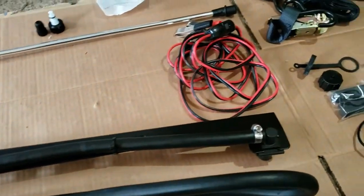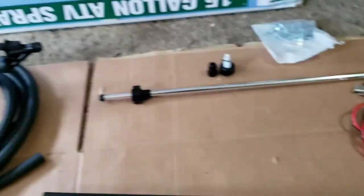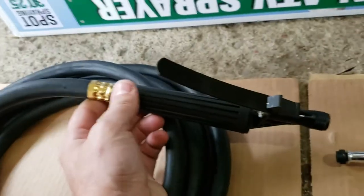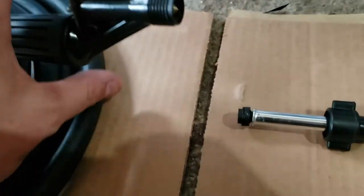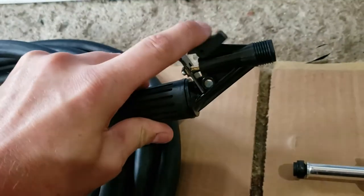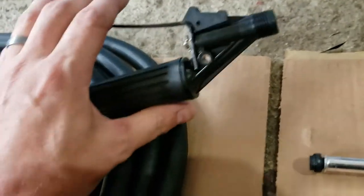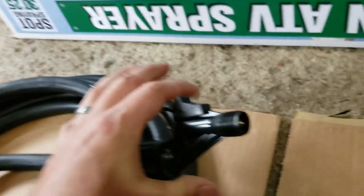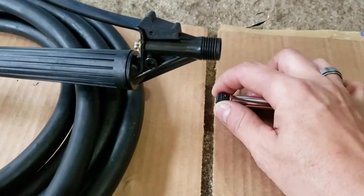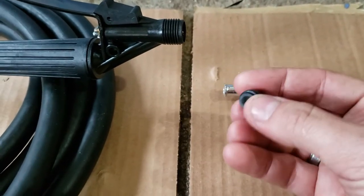Here are the nozzles that came with the sprayer: the nozzle pieces, some screens, and rubber gaskets. As for the spray wand, it seems pretty nice — it's got a nice crimp fitting on here. It has a decent heavy metal handle and appears to have a lock so you don't have to squeeze as much when spraying large quantities. There's a brass tip in the end, which is nice.